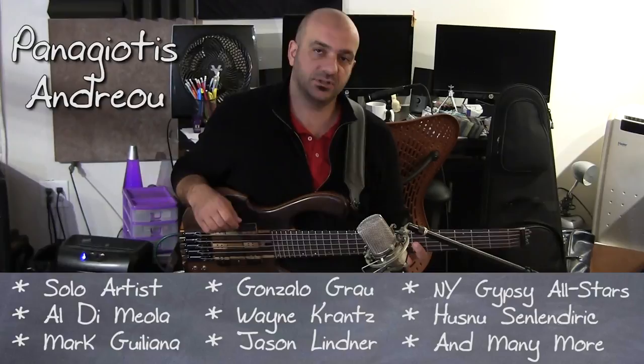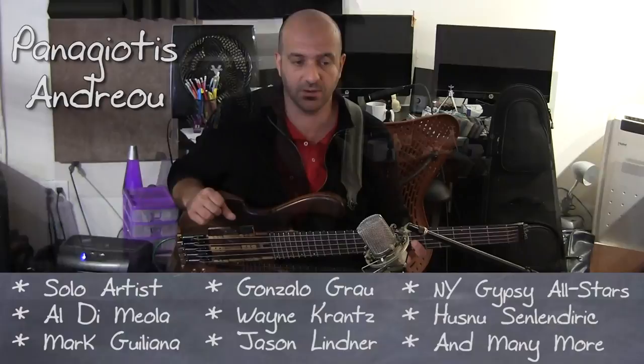This is an 11-8, and it's based on a traditional rhythm called Kopanitsa, encountered in the southern Balkans, mainly in Bulgaria.